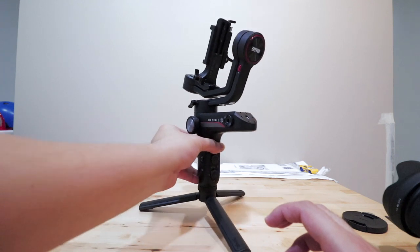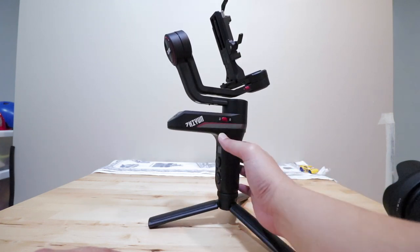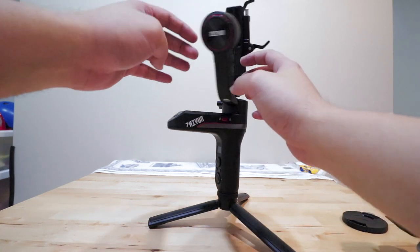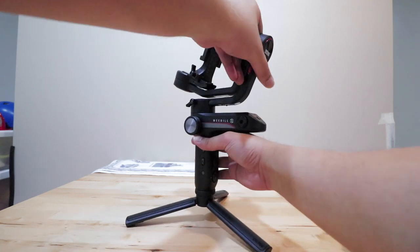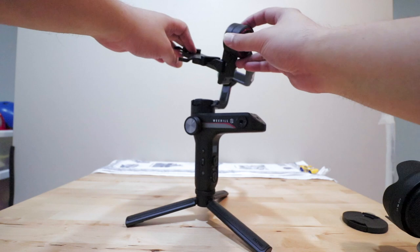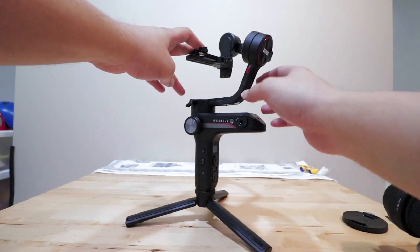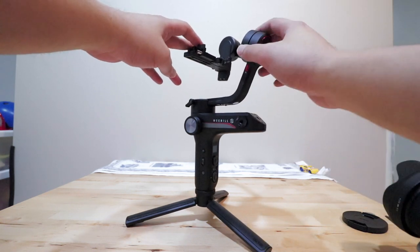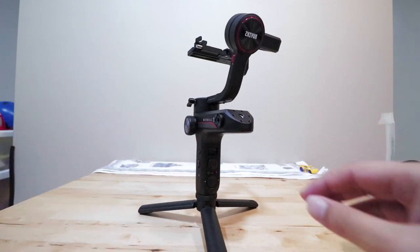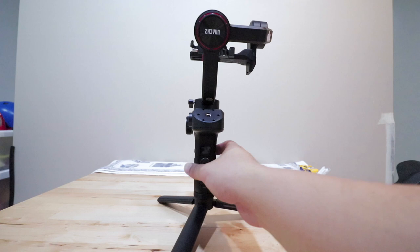Now open up your Zhiyun Weebill S. You have three axes — push the lock to the left to unlock one axis, and at the top here push it to the left as well. If you turn the gimbal to the side on the left, you'll see one more lock at the top — push it down to unlock that too. Now we can get it into position. You've got your tilt axis on the right, roll axis, and pan axis at the bottom. Once opened up, you can lock all three axes again in position.